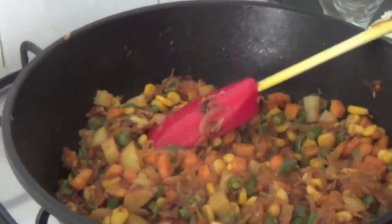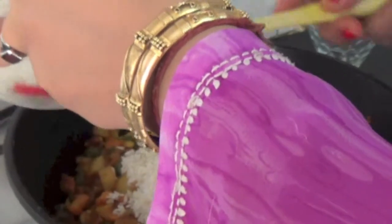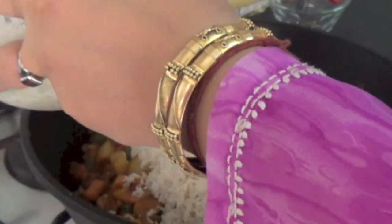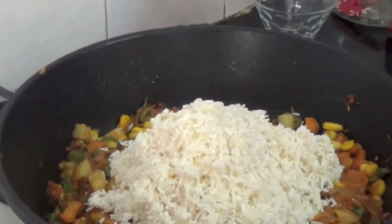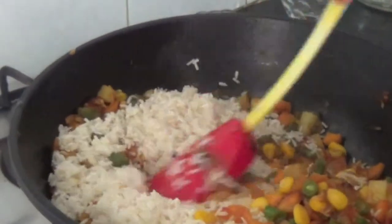At this moment, we have to add rice to it. These are three cups of washed rice — parsley rice which I have used. You should always use the best quality rice so it gives a good flavour to the dish.